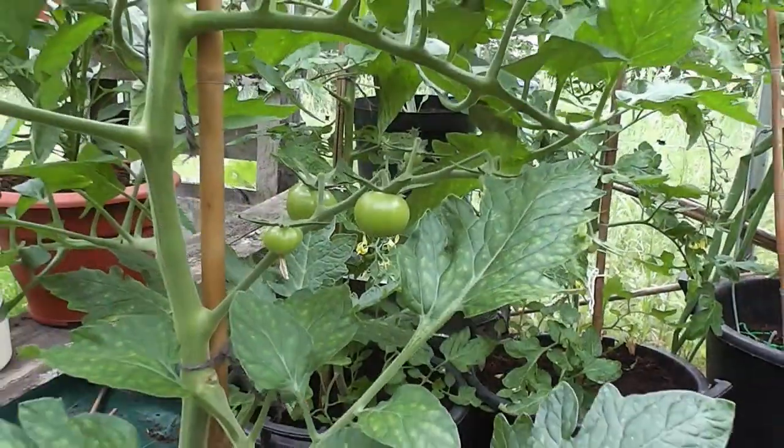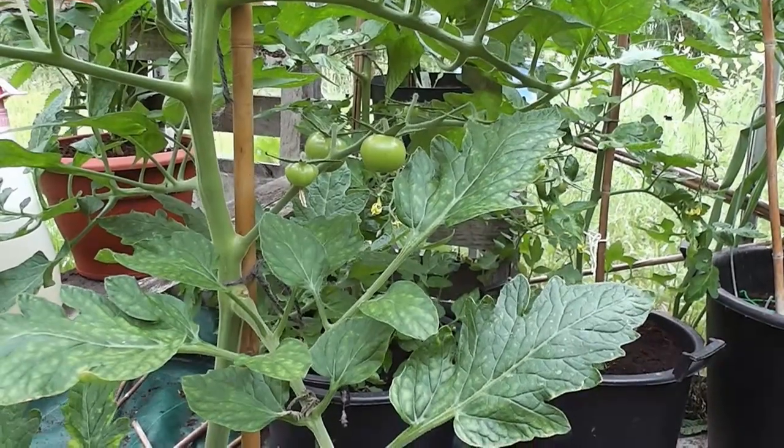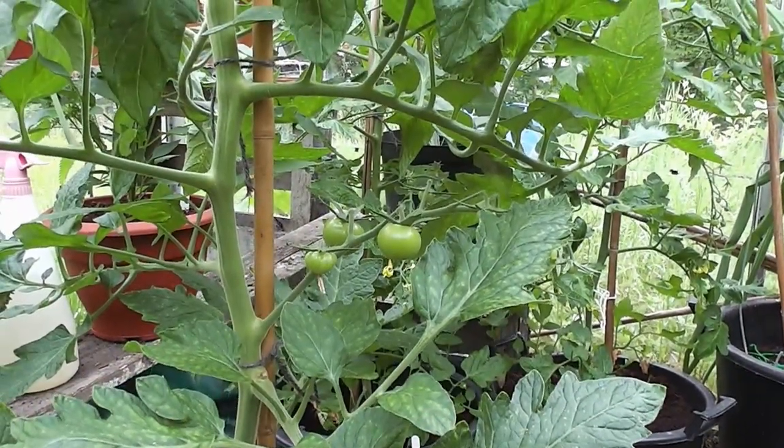So there you go — that's just a quick tip of what I do to try and sort of eradicate the problem of blossom end rot. That's about it folks, see you a little later.